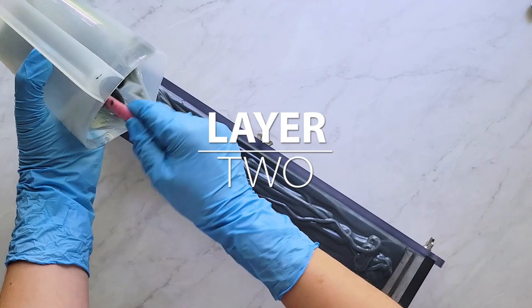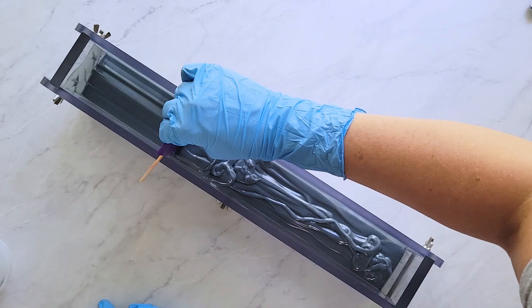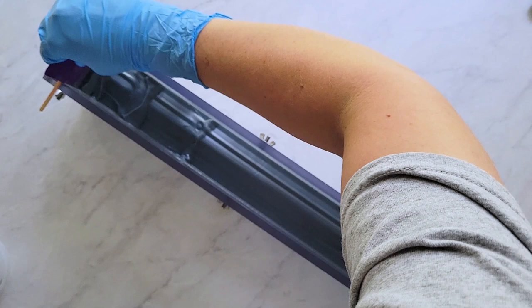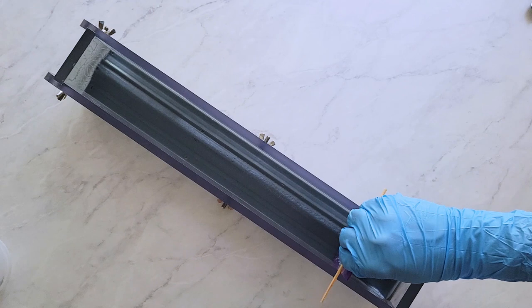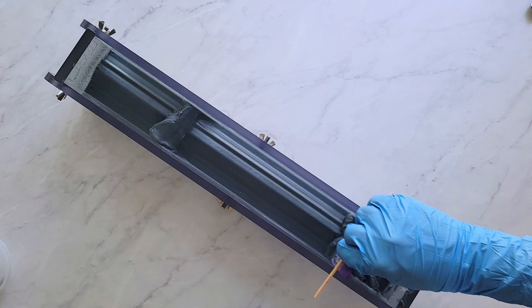Now let's talk about ways to get your batter to set up a little sooner. Kale and clay is an additive that can make your layers set up more quickly. I love the quality that clay adds to soap — it makes soap feel like soap, gives it that slip. It's great in well-cured bars. It's not always ideal because sometimes you need your batter to stay fluid longer, but in a design like this it's a welcomed addition.